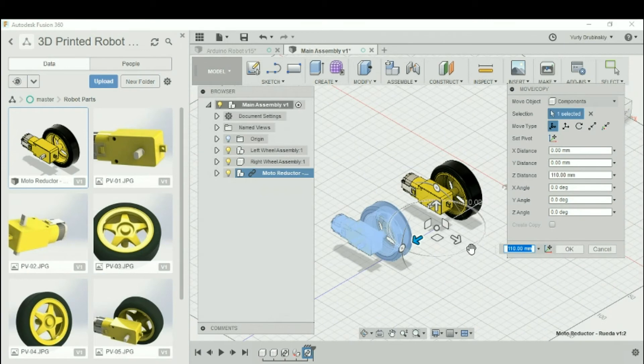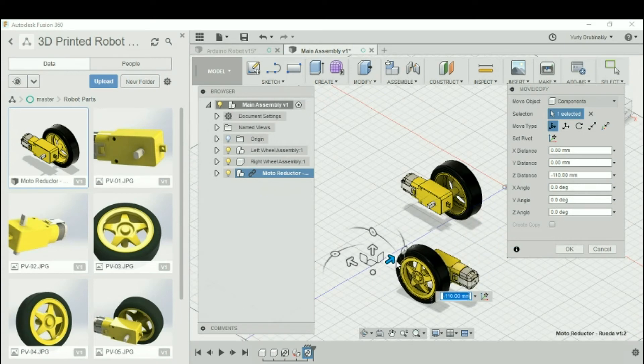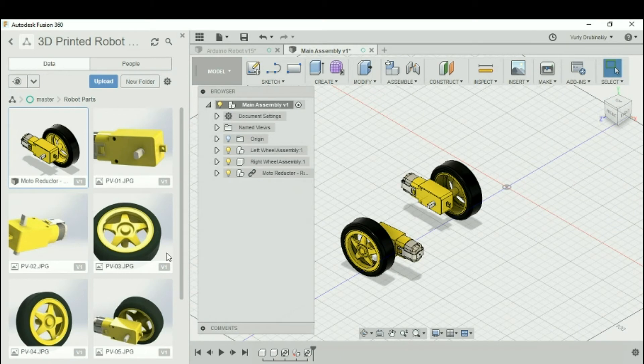Since we're designing a robot with two wheels, we're going to include one more for the right wheel assembly. We'll follow the same process by right-clicking and going to Insert Into Current Design. To separate it from the left wheel assembly, we'll move it over a little bit, and when you start designing your robot around it, you can rotate and position it however you decide. Let's hit OK and drag this new part into the right wheel assembly. Now you have parts for both the left and right wheel assemblies, which include the motor and wheel that you can build around.